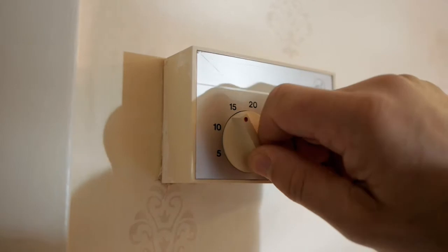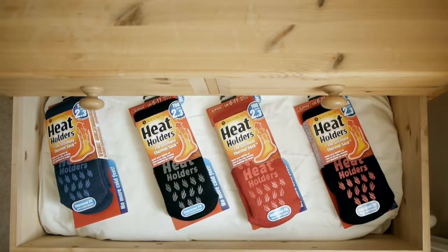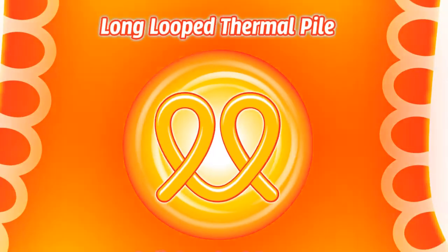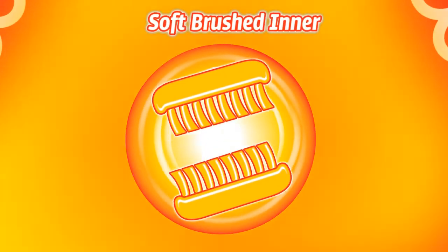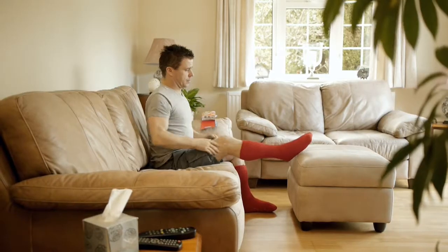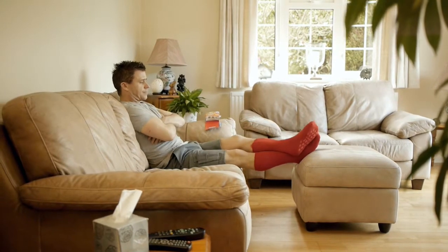Your house protects you from the cold, but you can't have the heating on all the time, and that's when you need Heat Holders. Their advanced insulating yarn, long loop thermal pile and soft brushed interior combined to form a sock that's over two times warmer than basic thermal socks and over seven times warmer than normal cotton socks.